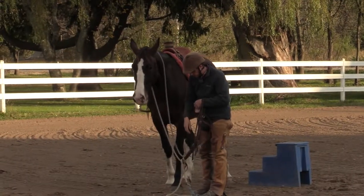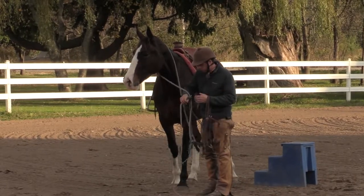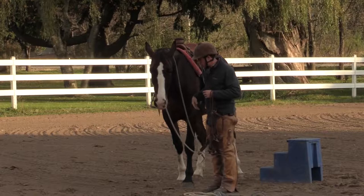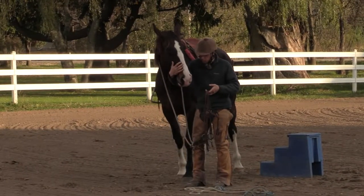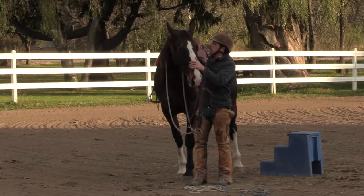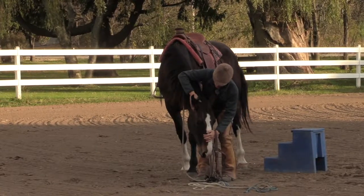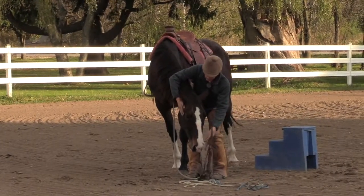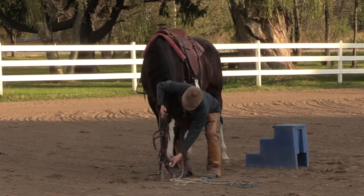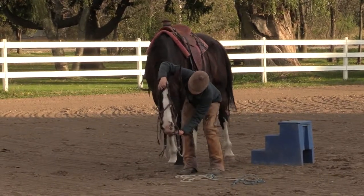We'll drop that halter down. There we go. Bring her attention to me, just slightly. Put my right hand up here, see if I can have that head down low. Rub the ears. My attention is still up — I'm not just focused on her. I'm able to look at you, I'm able to look at the barn. Her head's almost too low for that.